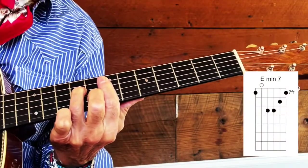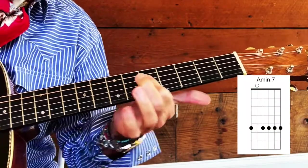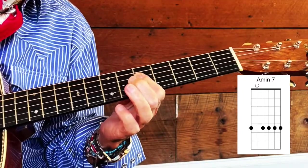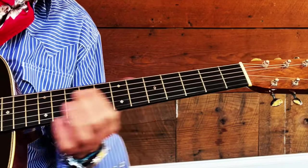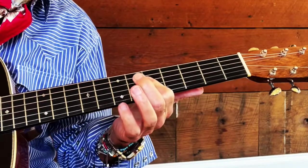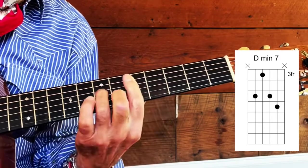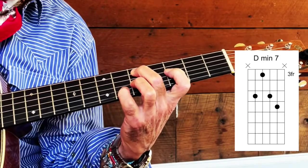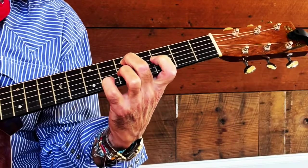We land on that E minor seventh, then we're going down to an A minor seventh. You can play the entire chord if you like — I like to get your A string open and slide up the third and fourth strings. Now we go into that D minor seventh — here's the position. Here's a D minor seventh, and here's a little variation on it. I don't know exactly what that's called, but this way you can walk it down to that B-flat, then back to your G.